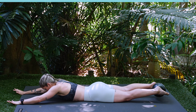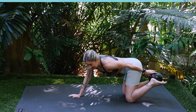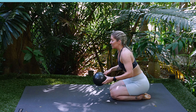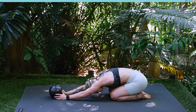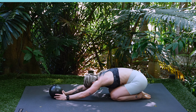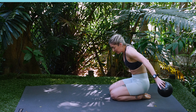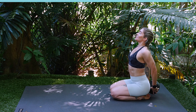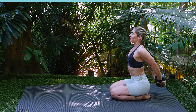Well done guys, relaxing all the way down. Let's press back into child's pose. Take hold of that Pilates ball. Sink your hips down to your heels, extend those arms out straight. Take a nice big inhale, and then exhaling up. Rolling up, take the Pilates ball behind your back. Keep squeezing that Pilates ball, lift your chest, roll those shoulders back. Lift your hands away from your back.